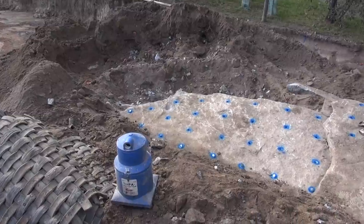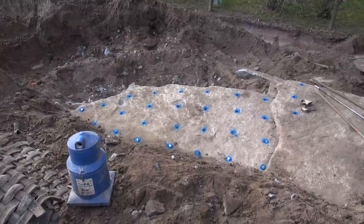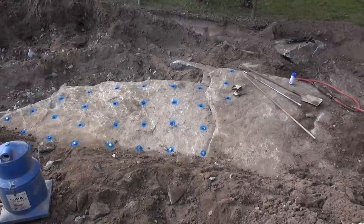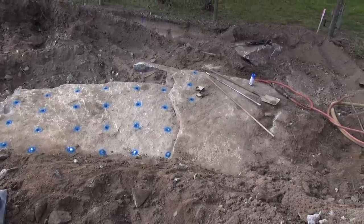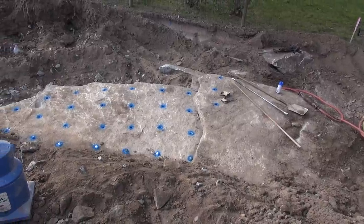Next shot's drilled. There's 29 holes on roughly 500 centres, all about 5.50 to 4.50 deep.